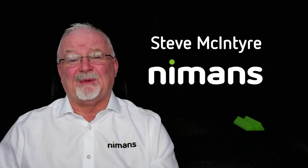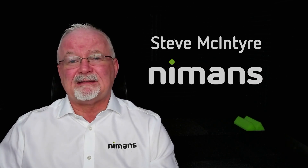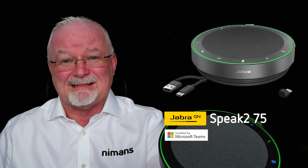Hi, I'm Steve McIntyre from Nymans, the go-to people for technology, and this is another 60 Second Tech Talk. And in this Tech Talk, we're going to be talking about this bad boy, the new Speak 275 from Jabra, a simply amazing speakerphone.